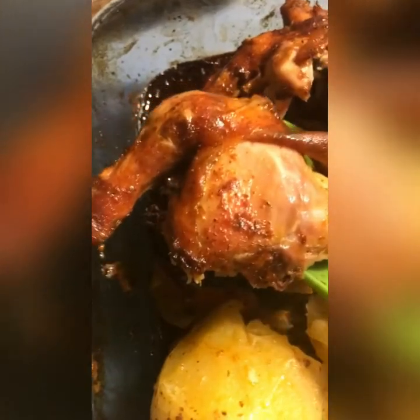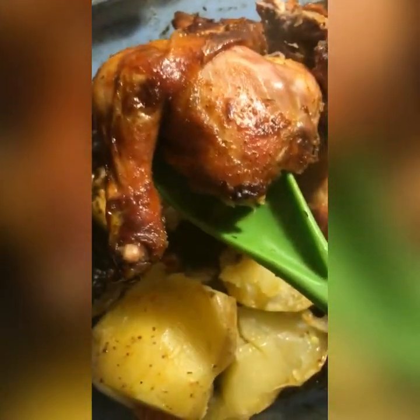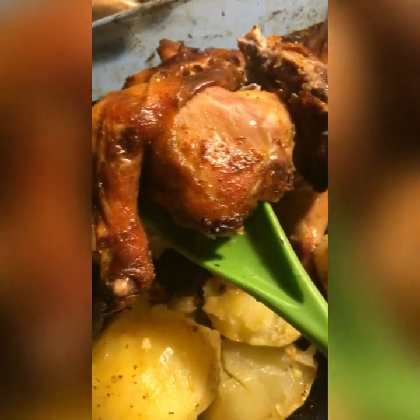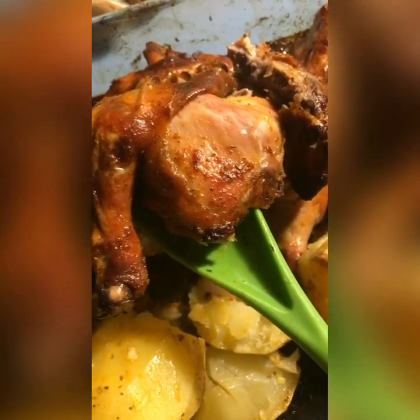Here's a thigh and a leg for you. I love the bone. And these are Cornish hens. Thank you for tuning in to Chunky Panda — I hope you like, subscribe, and comment. Good night.